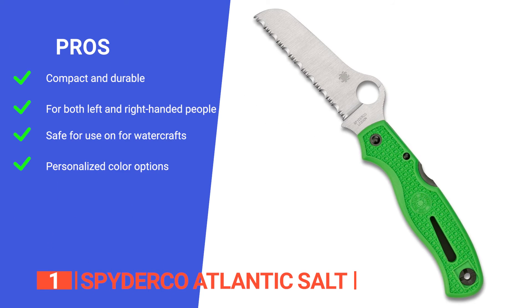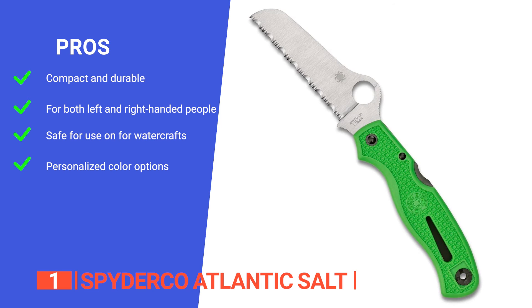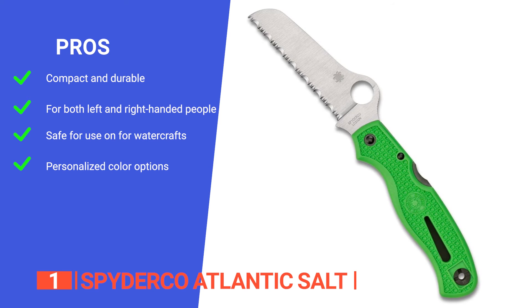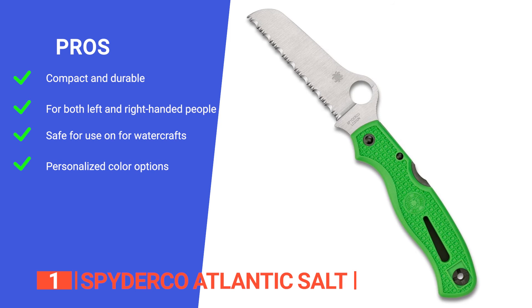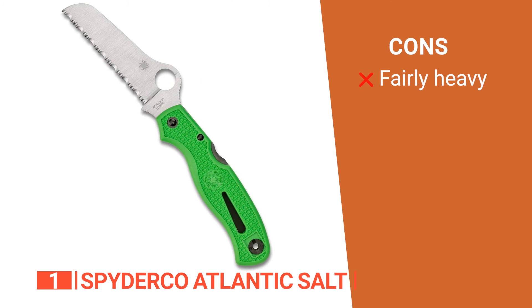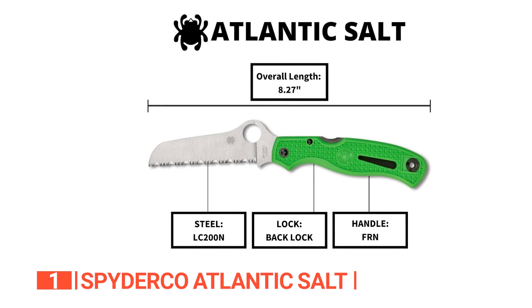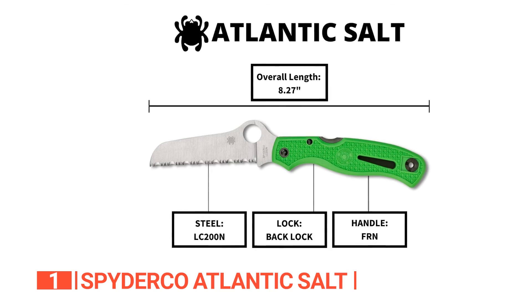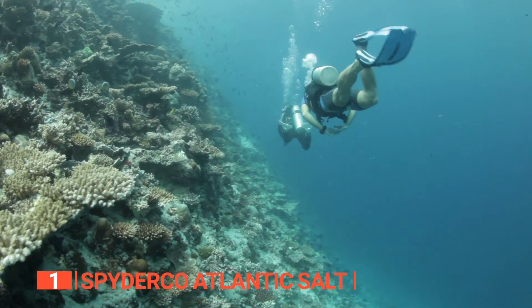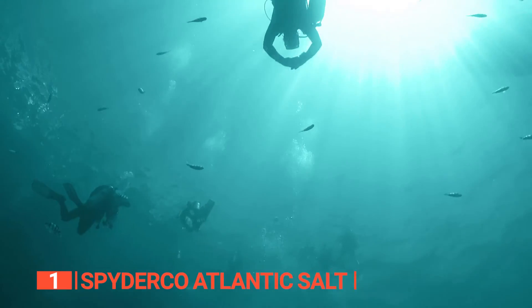Its pros are: it's crafted with an injection-molded handle in a distinctive green color, making it both sleek and durable. It features a reversible pocket clip allowing for ambidextrous tip-up carry. It has a rounded tip making sure it's safe if you accidentally drop it on an inflatable, and it comes in many different colors so you can choose whichever matches your style. However, it is a little weightier than others on this list. If you're in an emergency or just need a great knife, the Spyderco Atlantic Salt has got your back. For scuba divers, this knife's top-notch, versatile features make it your go-to for handling urgent situations.